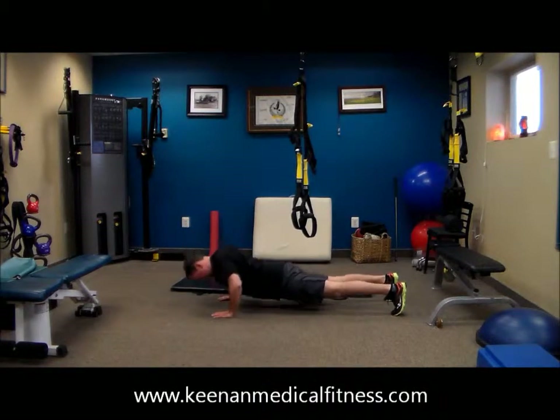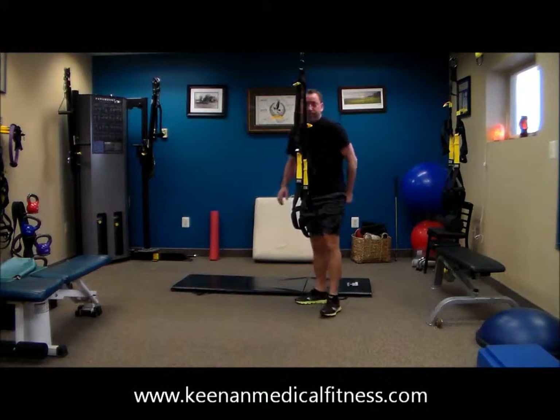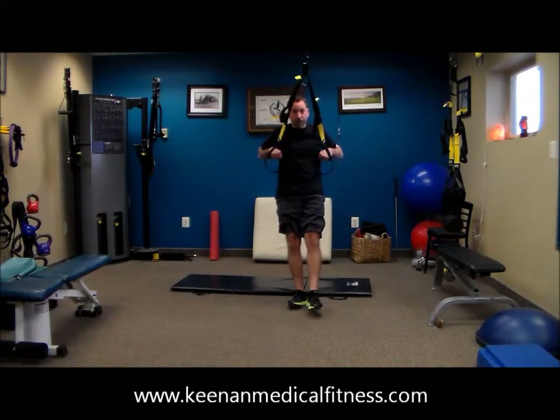This is Keenan Medical Fitness, or KM Fitness, metabolic workout. This is all going to be a part of our Eat Clean and Get Lean program.